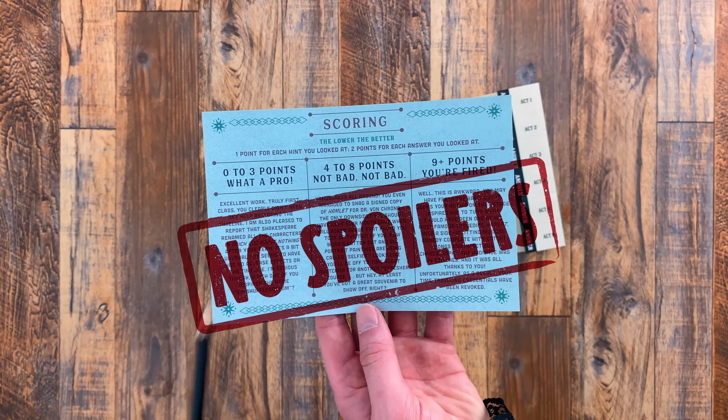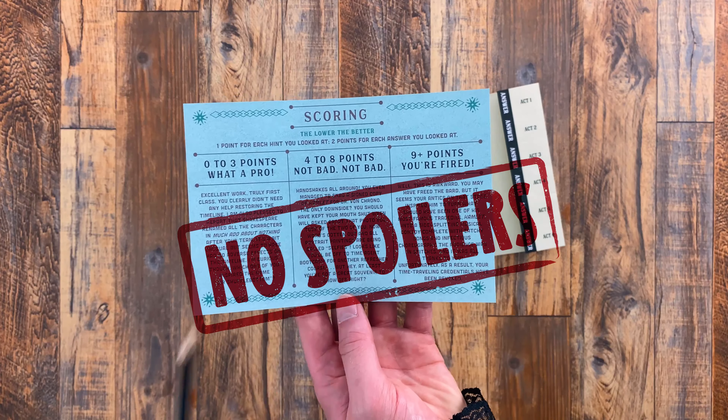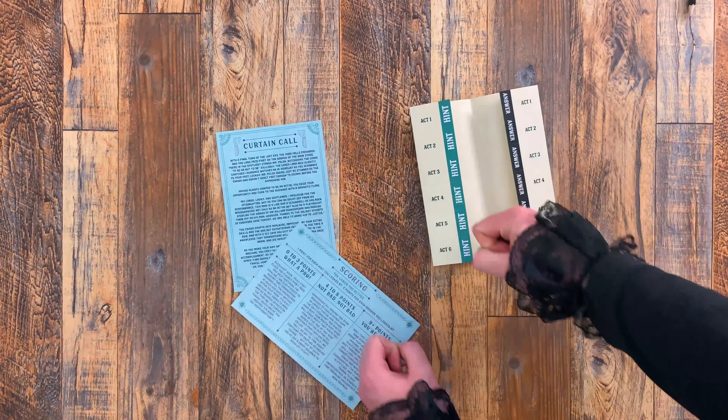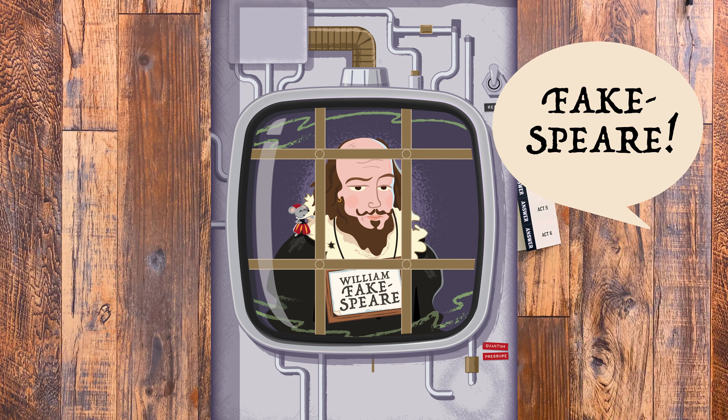Zero to three points — congratulations, you all did an outstanding job! If you scored between four to eight, that's not bad at all. But if you scored nine or more points, well, you might want to consider a career change as your time travelling credentials have been revoked.